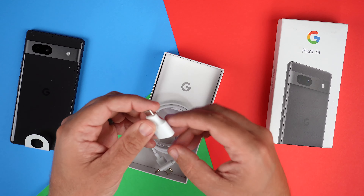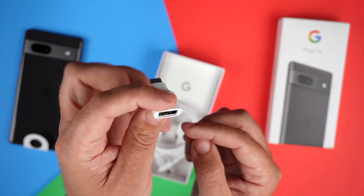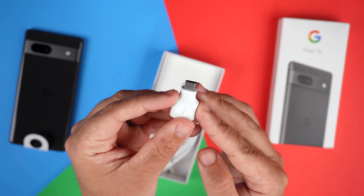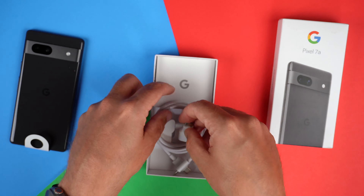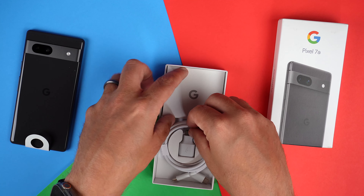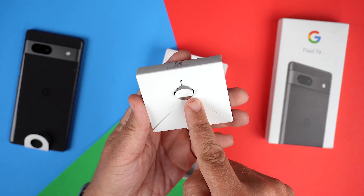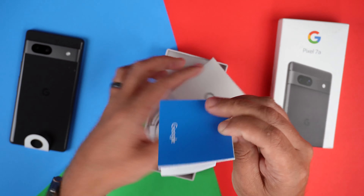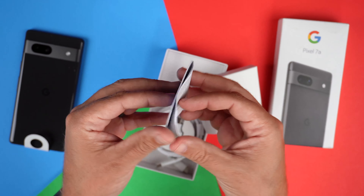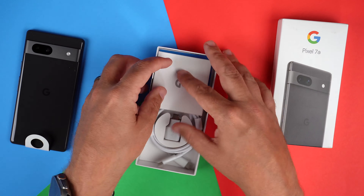We also get a USB Type-C to USB-A dongle, so if you wanted to do some transfer between smartphones. I rarely use this because I always do everything through Google backup. And then looks like we have a SIM card ejector tool here, and then some standard Google paperwork. Nothing too crazy there.